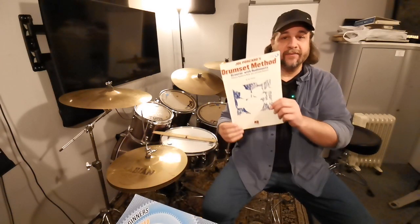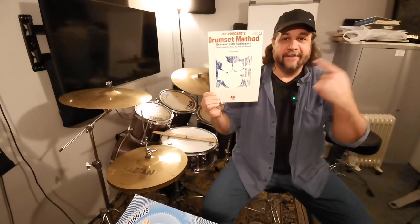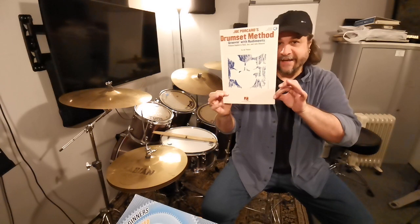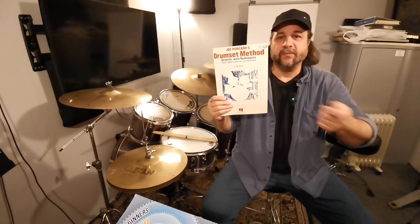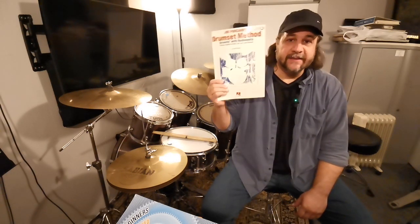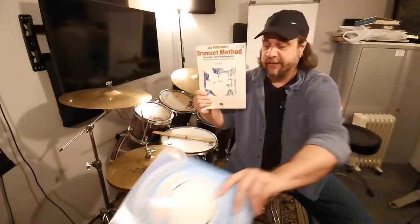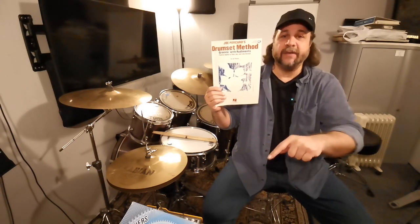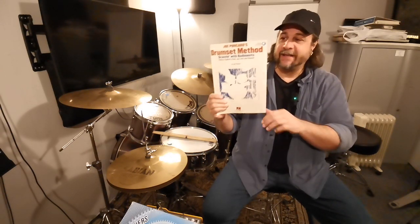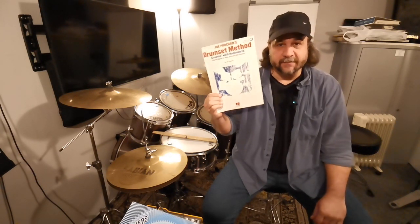If you are intermediate to advanced, I recommend Joe Porcaro's Drum Set Method. I only have the cover because I cut the books apart to put in folders — it's easier for lessons. This book inspired Drum Set for Beginners, Rudiments Unlocked; we even dedicated that book to Joe Porcaro. Joe Porcaro's book is one of the books that changed my life.